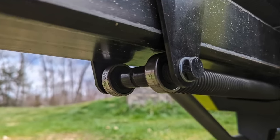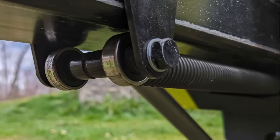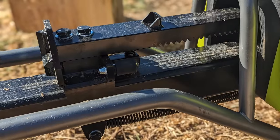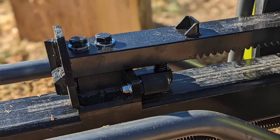As the ram extends, it stretches out a coil spring attached to the bottom portion of it. Once the ram is fully extended, the springs automatically retract it backward. A typical hydraulic log splitter has a total cycle time usually over 10 seconds. In contrast, the Ryobi has a two-second cycle time.